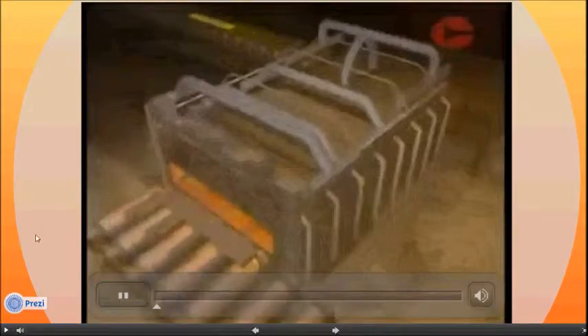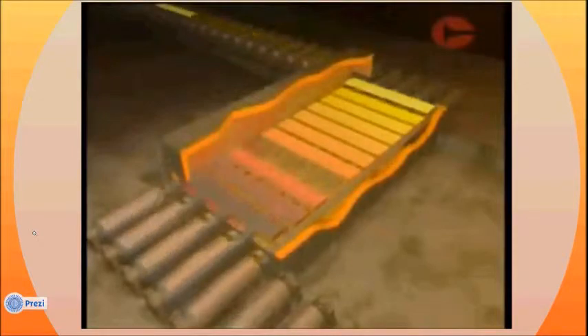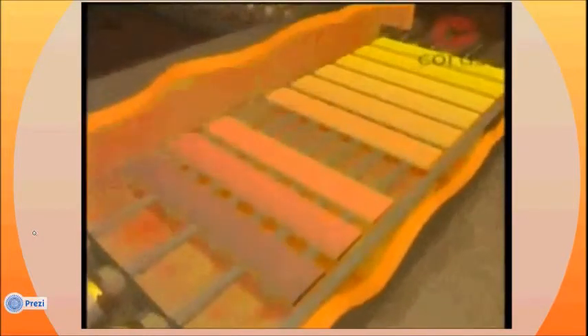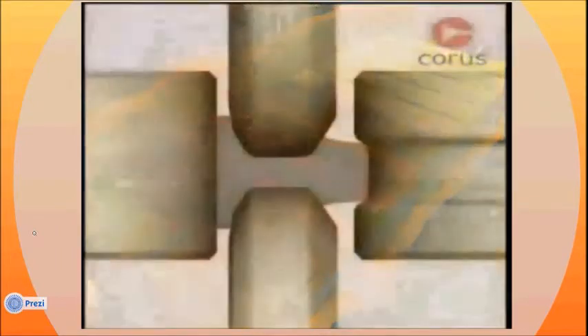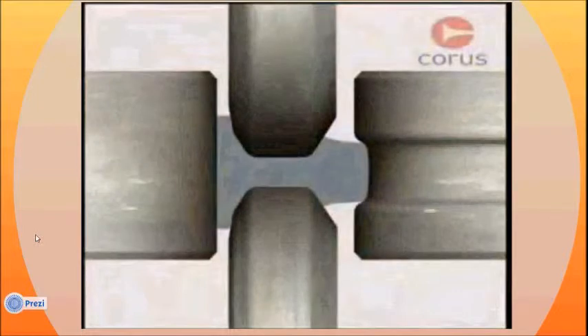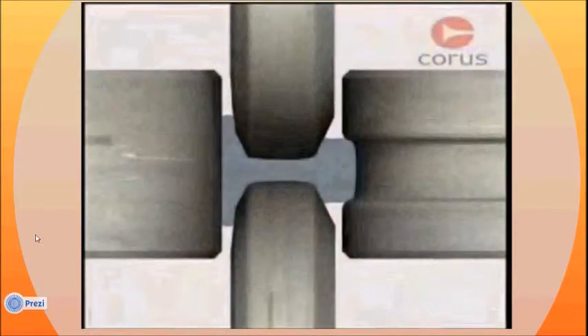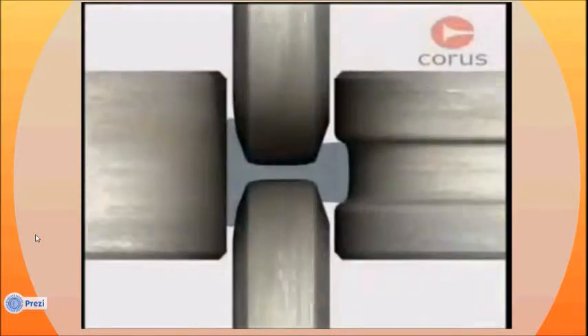To make sure the steel is at the correct temperature for rolling, it is fed into a furnace, where it travels through several temperature control zones until it is at the correct temperature and ready for rolling. Whatever the product, the principles of hot rolling are the same — steel is squeezed between rolls until the final thickness and shape are achieved.